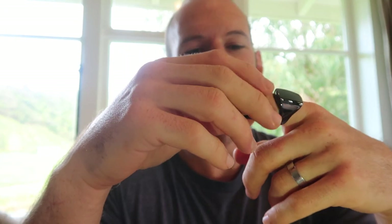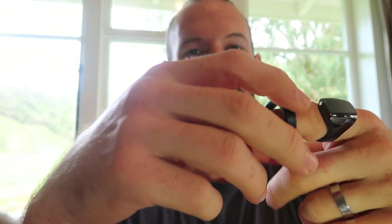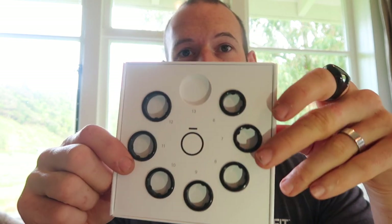The whole idea with these kits is you try them on a few fingers, sleep with it, do your day-to-day stuff with it, and see if you can take it on and off. You don't want it too loose because you don't want it falling off when you go for a swim or something like that. So yeah, that's the sizing kit.